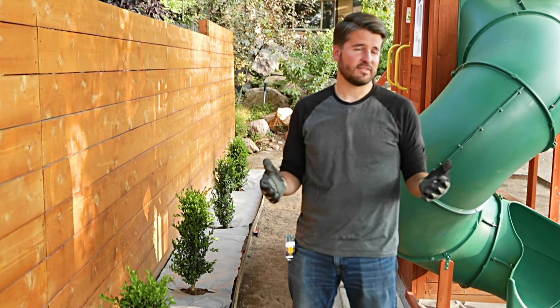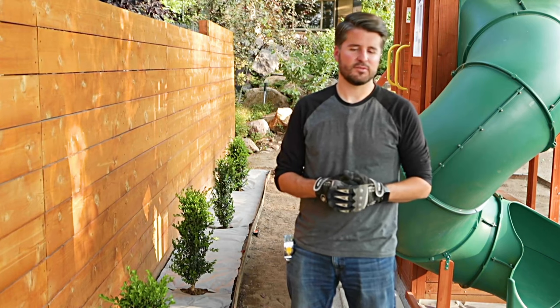Hi, I'm John Stagg with Stagg Design, and today I'm going to be showing you how to put mulch down on a flowerbed. There are a lot of different types of mulch that you can choose to use for your project.